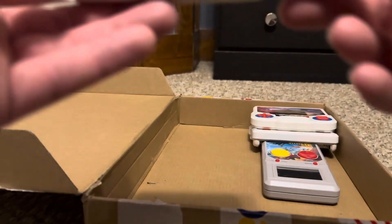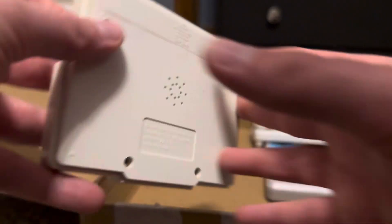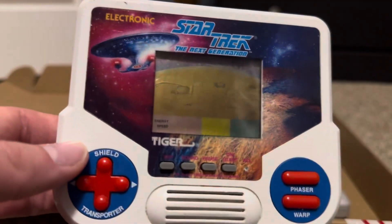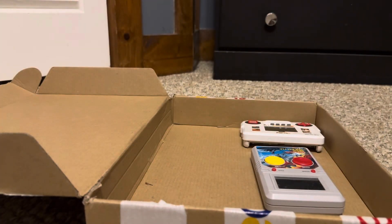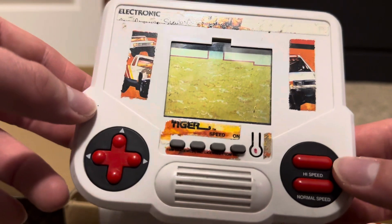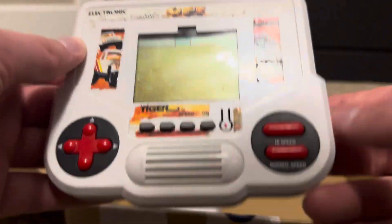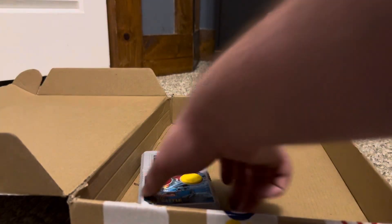We also got a car racing game from 1988 — most of these seem to be from 1987 or 1988. There's a Star Trek one, also from 1988, missing its battery case. Then there's one in pretty bad shape where the sticker's been ripped off, so I can't tell what it is, but it's also from 1988. A lot of them are missing their battery covers.